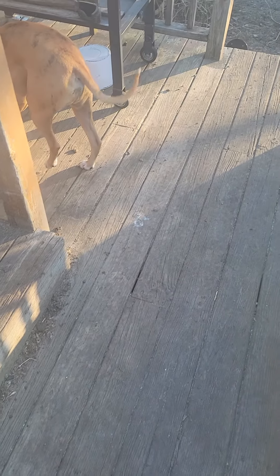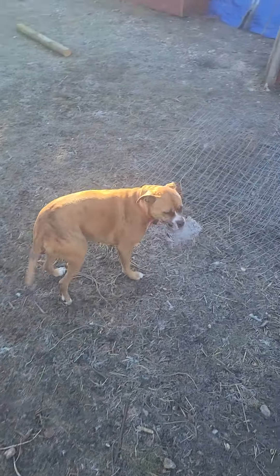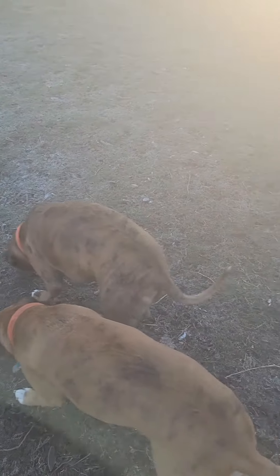Good morning boys. It's time to make some compost. You got your toy? Yeah, Gunner's got his toy. Where's Buddy at? Hi Buddy. Good morning boys. We're gonna go make some compost, let's go make some compost.